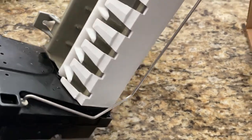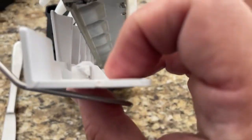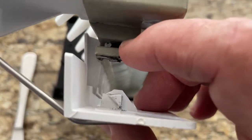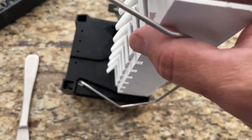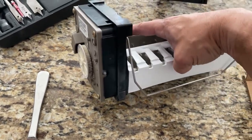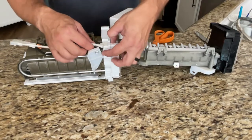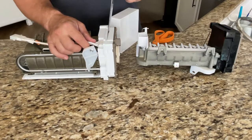Here's the old ice maker — I'll show you where the culprit was. This plastic guide here: the clip broke that slides into that notch, and the problem is that as the ice would kick out it would get caught in there, which would then block the rotating arms from getting the next bit of ice out. It wasn't going to work anymore. I tried to epoxy it, it didn't work, so replacing the whole unit is my solution.